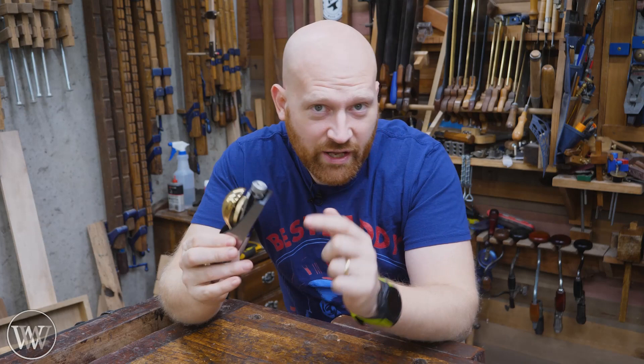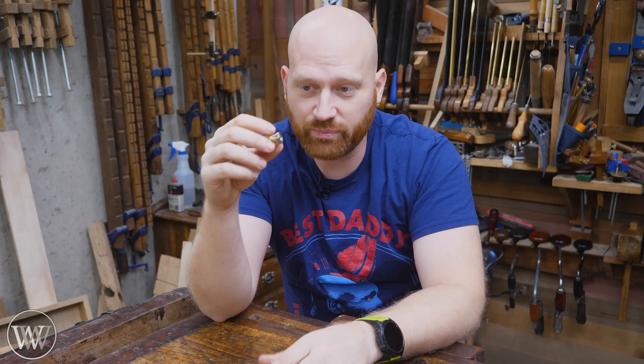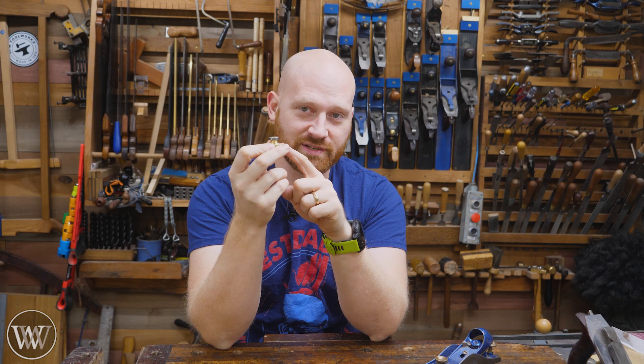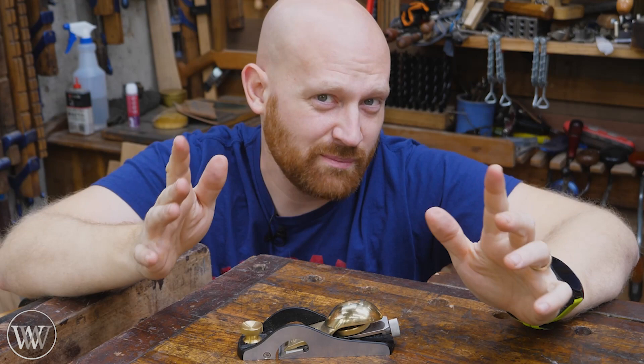If you buy a Henry Eckert plane with that adjuster, you're going to get one with this. For a while he actually made these separately so you could buy them and put them in a bunch of different Lee Nielsen planes, record shoulder planes — there are a lot of different planes that use this exact same adjuster. Unfortunately, he decided to stop making them so you can't buy just this. In comes Jeff from Reed Planes. He is actually in the process of making his new planes and he wanted to put a very similar bearing-style adjuster in his. After talking with Henry Eckert and finding out they're not going to make it anymore, he decided to go ahead and make it here. So now these are available again.